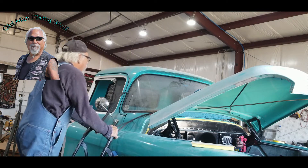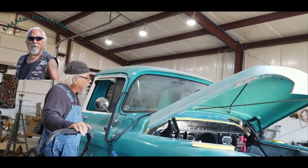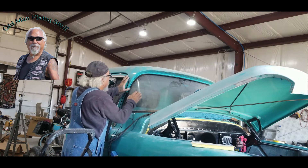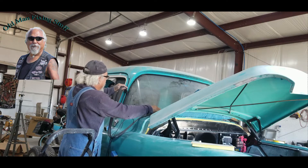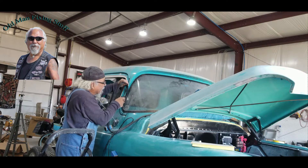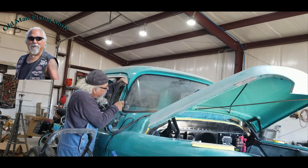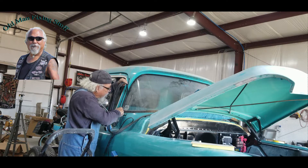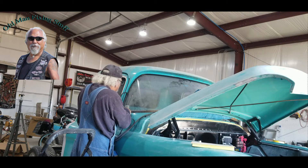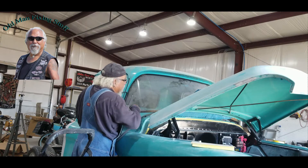You peel it off once it's done. Whoever put this in — I don't see any caulking on the glass. They just popped it in, so it's gonna pop out real easy. There's no sealant at all; usually they put some in there. Just work it slowly — don't cut your fingers off, don't do stupid stuff like I do.